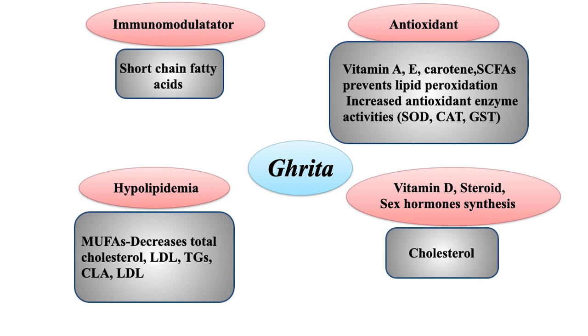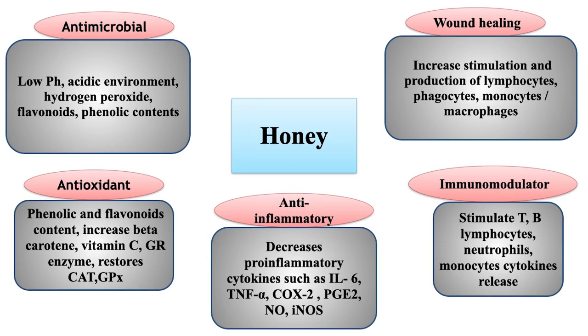Regarding the benefits of Sona Prashana: first is immunomodulation through short-chain fatty acids. Ghrita has short-chain fatty acids and works as an immunomodulator. Ghrita also has vitamins and SCFAs, offers lipid peroxidation prevention and antioxidant enzyme activity. It acts as a hypolipidemic and contains vitamin D, steroids, and supports sex hormone synthesis — the cholesterol in ghrita is important for manufacturing vitamin D, steroids and sex hormones. Honey has multiple benefits; of them, five key ones are antimicrobial, antioxidant, anti-inflammatory, immunomodulation and wound healing.